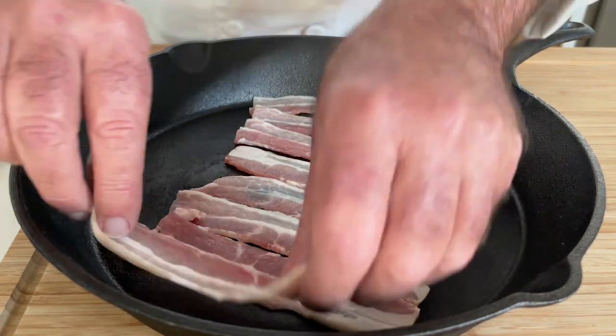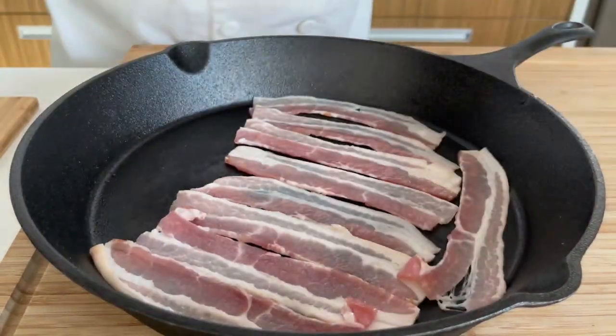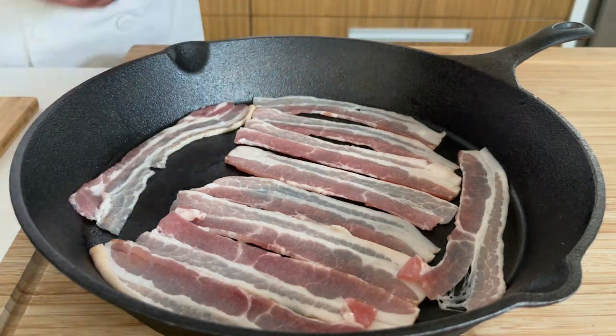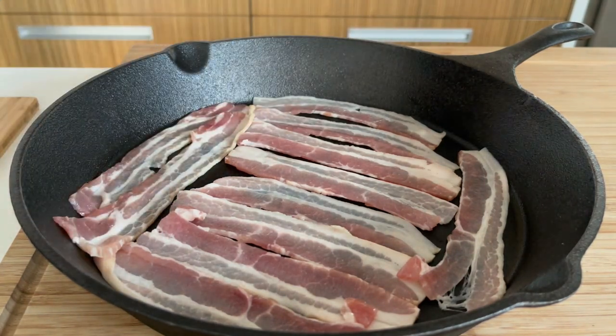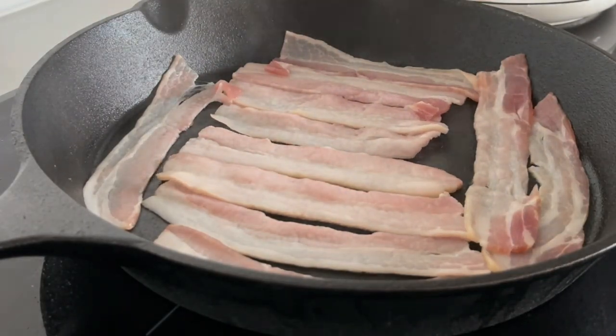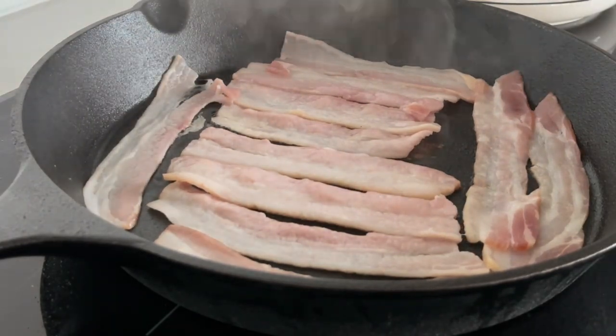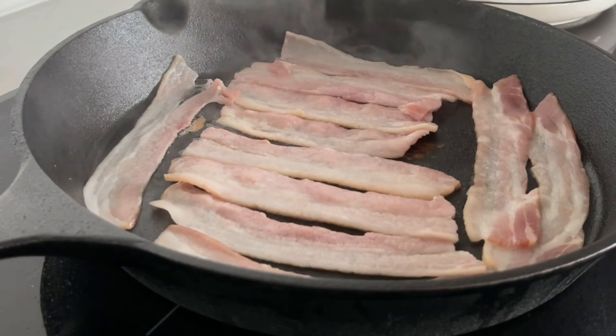Don't have them touching too much. I've oiled the pan just ever so slightly with a little bit of olive oil. This will help with the cooking and have them release off the pan easily. On to a medium heat. Wait for them to literally lift off the bottom of the pan as they shrink by themselves, and then turn them.